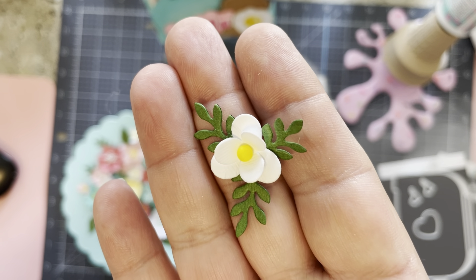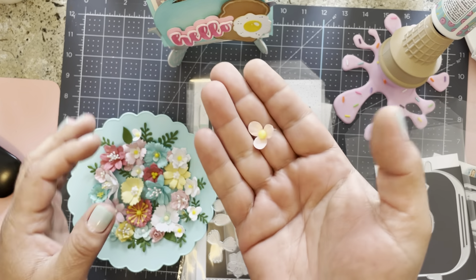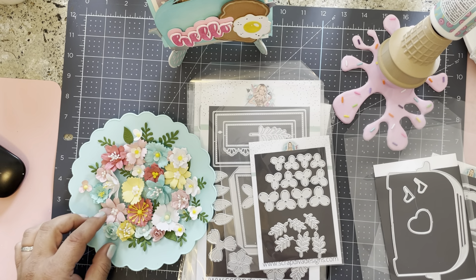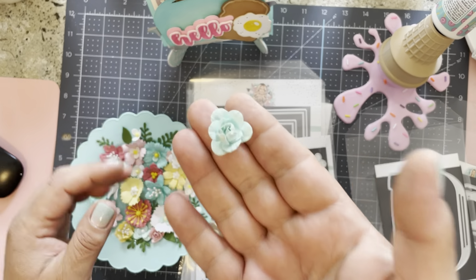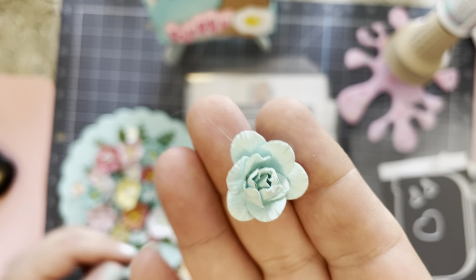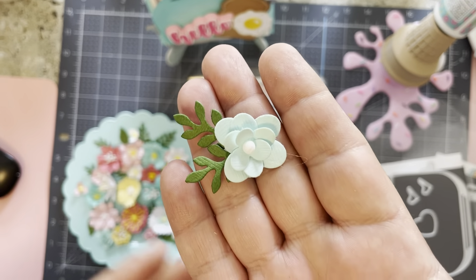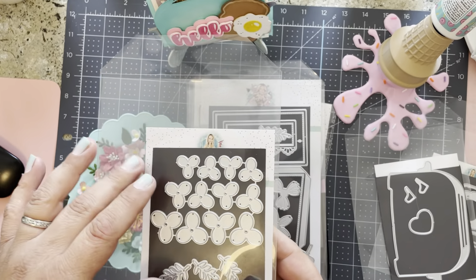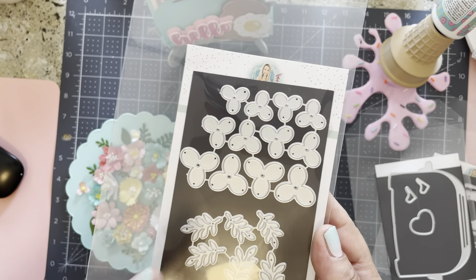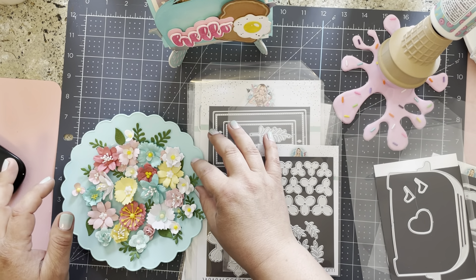Even though it's called the foam flower, I ended up doing it with some paper. This is what they look like — this is the smallest and middle size along with the small leaves. Super cute, and I did them in a whole bunch of colors. You can also do little roses with this, which I love how that turned out. This three-layered version gives you four of each size — small, medium, large — plus three of the small leaves and three of the larger leaves.